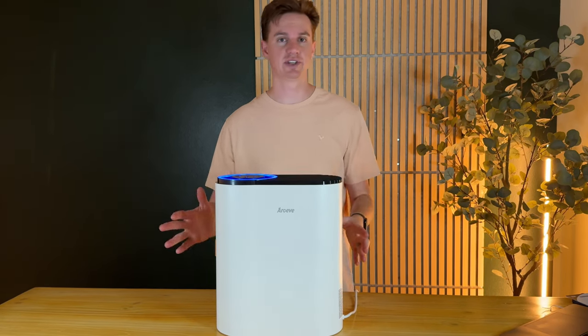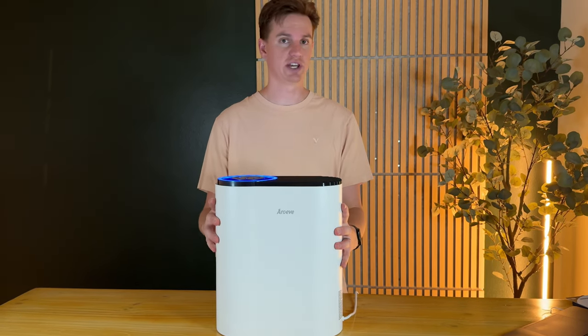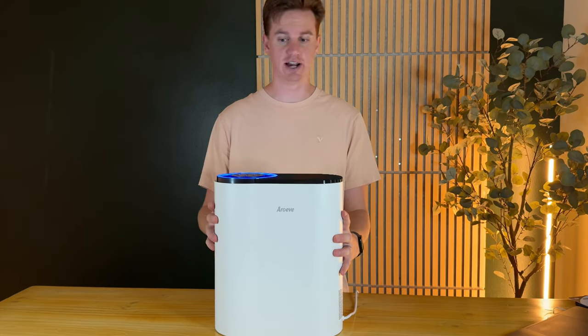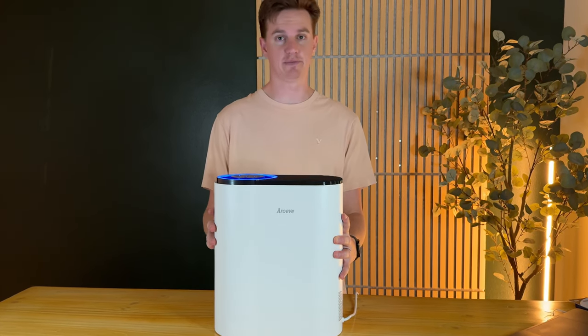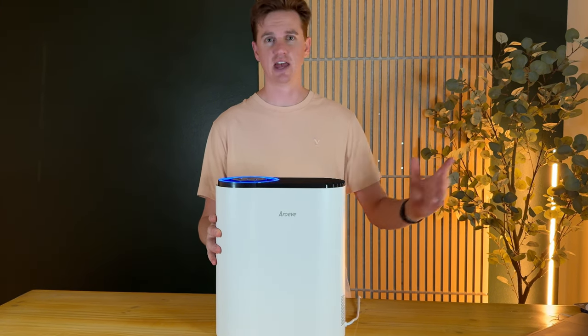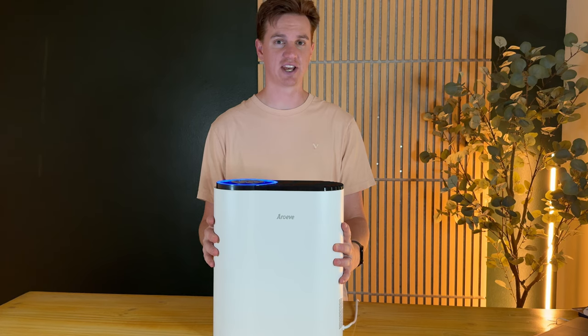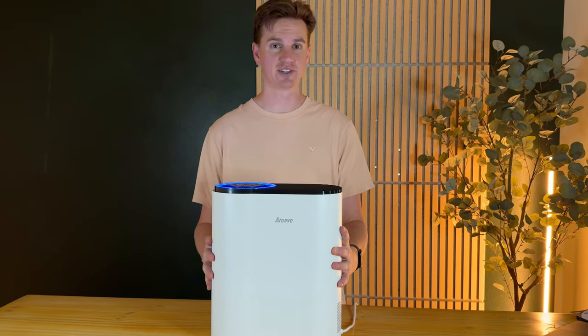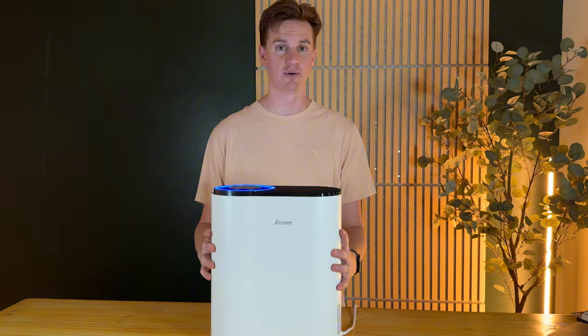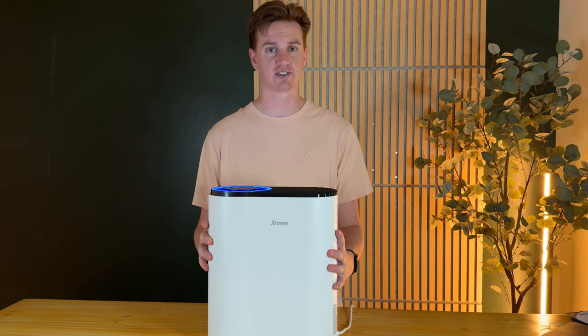This video is sponsored by the company who sent us this to try out, use it, see what we think, and give some feedback. Overall, I love it — I think it's much better than the other ones I have in my house. We're in the middle of wildfire season with around 250-300 AQI, so it's perfect timing to use this. I highly suggest you check this out for your home.